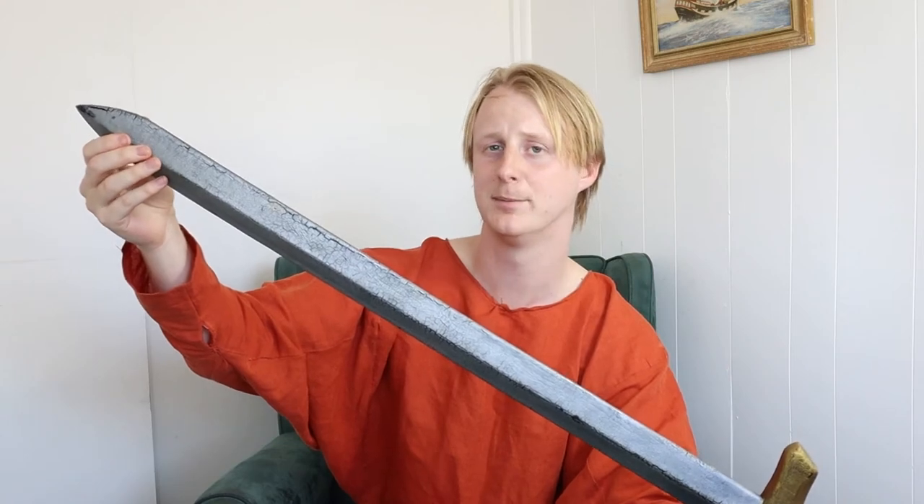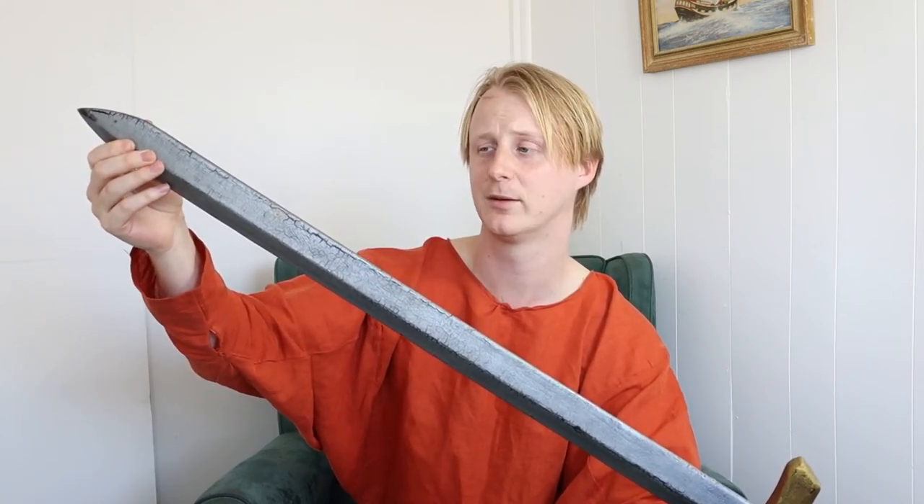One thing when buying a secondhand sword is you need to check that the fiberglass rod hasn't been broken. What happens quite often is that the fiberglass rod in the tip snaps, which compromises the whole structural integrity of the weapon — because if you were to stab with the sword, the possibility of the fiberglass rod coming through the foam and actually impaling the person you're fighting for real is a possibility, which no one wants to happen at LARP.